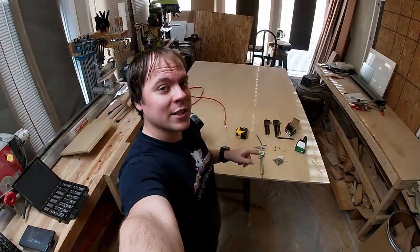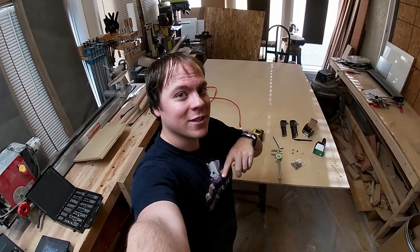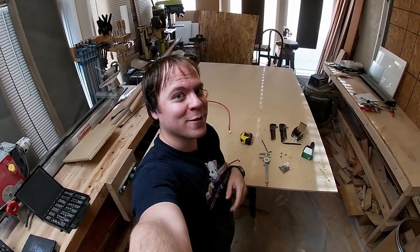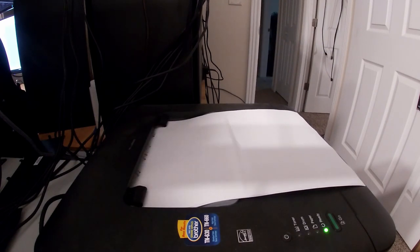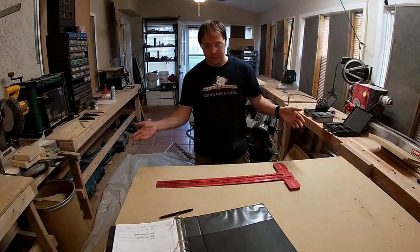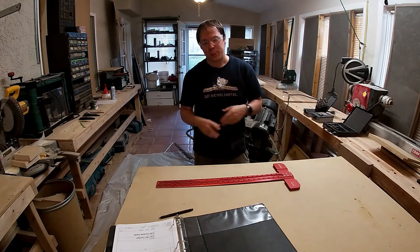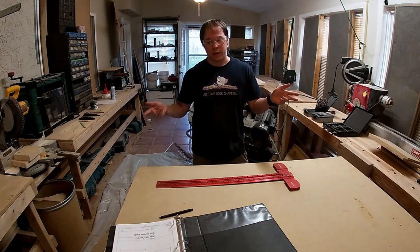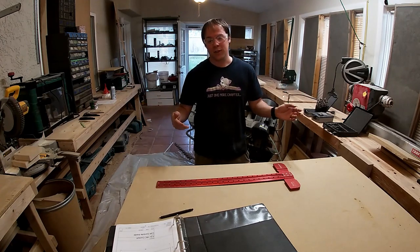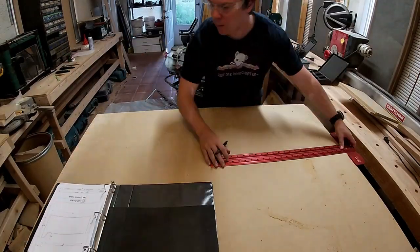Hello everybody and welcome back. I'm going to get things cleaned up while things print upstairs, so we'll be back in just a second and we'll start building stuff. We have got a whole bunch of plans to mark out. Hopefully you guys enjoyed this series and building stuff. We are going to mark out everything and cut it all out, so we should have a full complete left console — at least the frame — by the end of this.